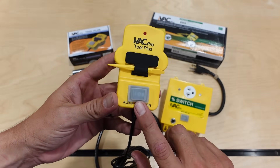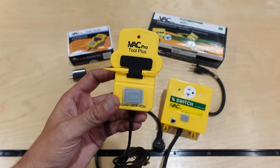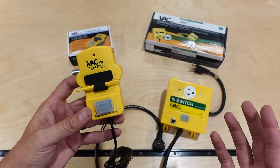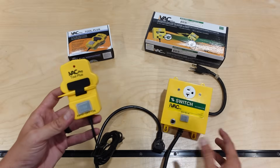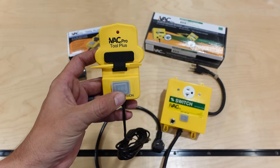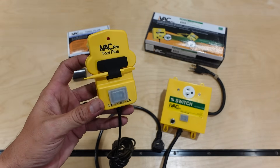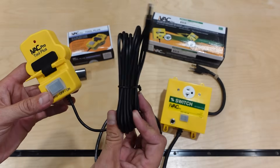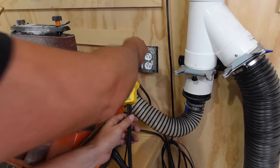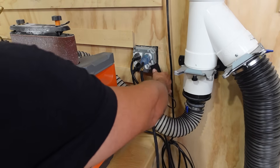Something else really cool: the Tool Plus also has on/off and auto buttons on it, so anywhere it's mounted it gives you another on/off button for your dust collector. So if some tools in your shop don't have this system, you can still manually turn the dust collector on and off either from the iVac Pro switch or from any Tool Plus that's mounted. The Tool Plus does require a power source — it has a USB cable and comes with a USB adapter. The easiest way to use it is to mount it on the power cord close to where it plugs into the wall, so you can use that same outlet to plug in the Tool Plus.